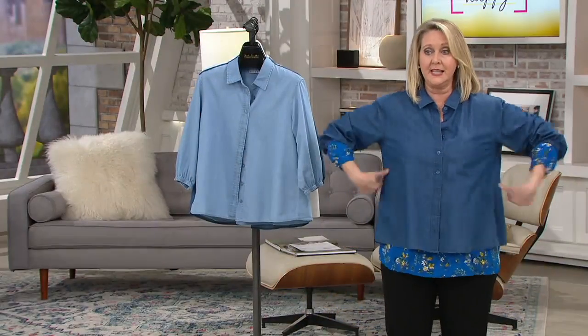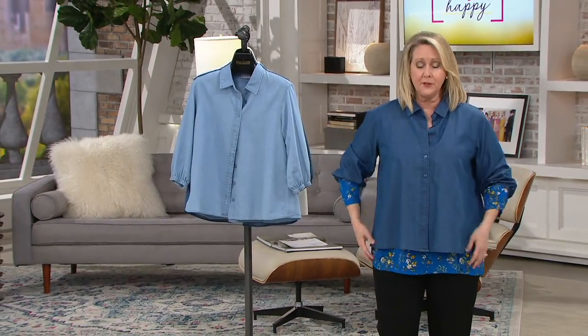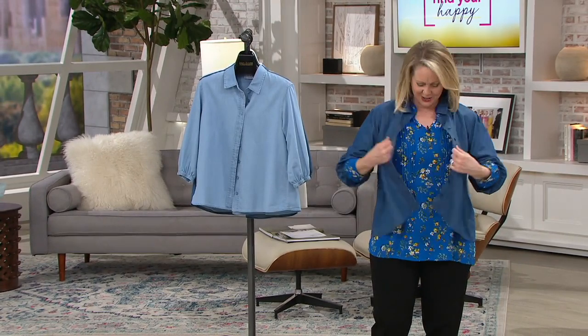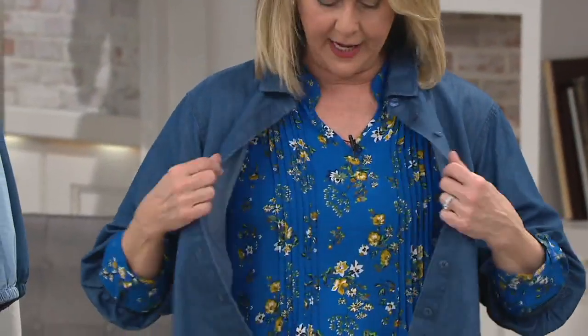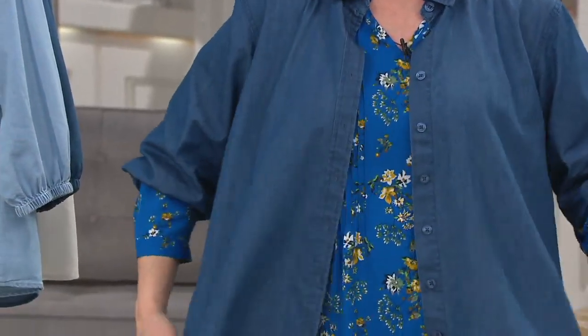I buttoned it up so you could see. This is the medium, which is what I typically wear — plenty of room in it, relaxed and roomy. But I would put this on with a tank top and just leave it open — make it that little jean jacket kind of look, but lightweight, not heavy and not hot. Lightweight, drapey, airy, so that you don't overheat.